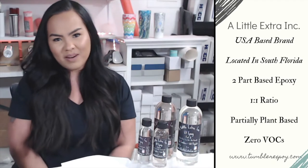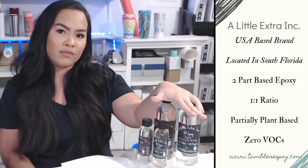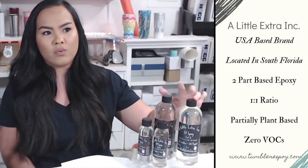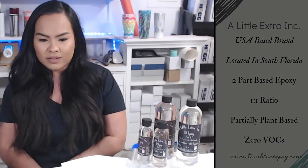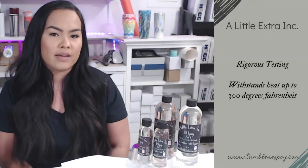Today we'll be talking about A Little Extra Ink Epoxy. This is a US-based brand based out of South Florida. It is a two-part epoxy with a one-to-one ratio. It is partially plant-based and has zero VOCs. This epoxy has gone through rigorous lab testing and can withstand up to 300 degrees Fahrenheit.